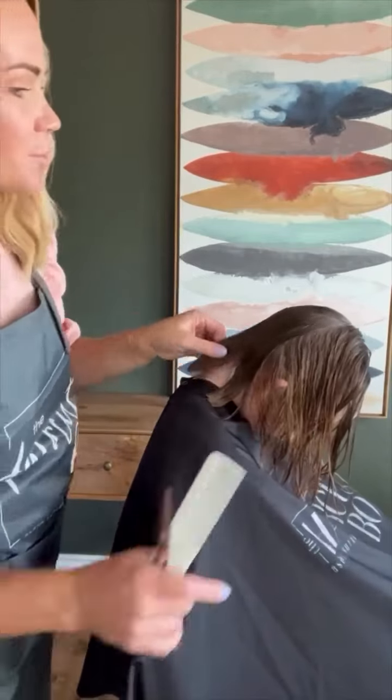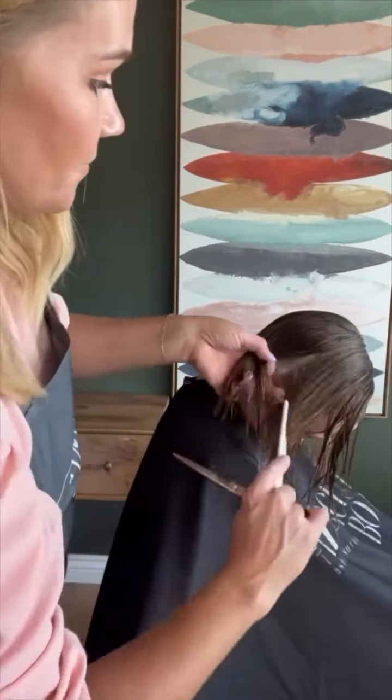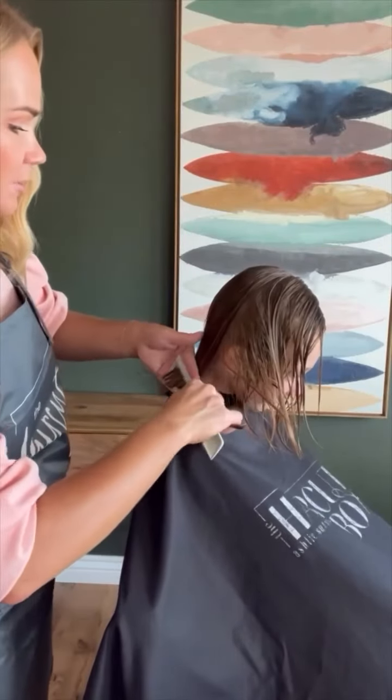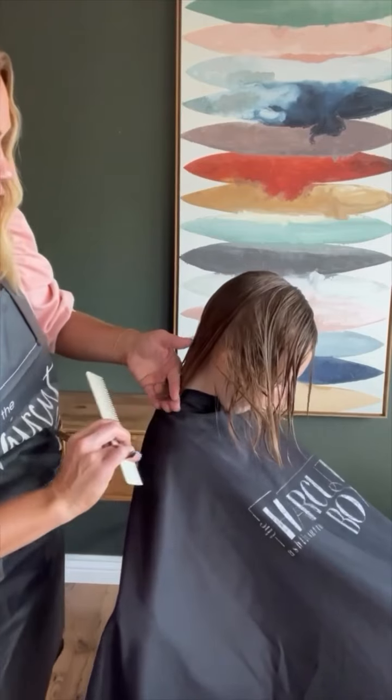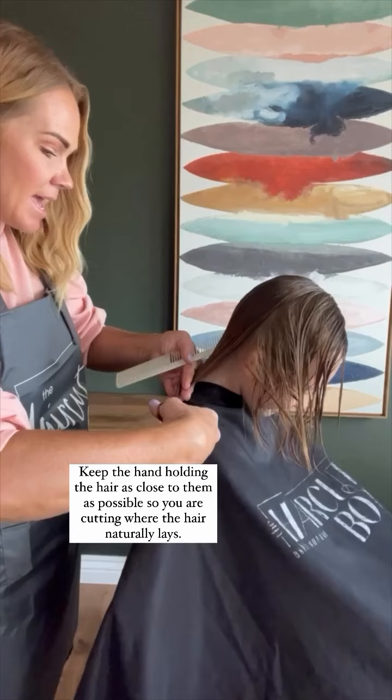See how even that is? That's all there is to it — it actually is pretty simple. Then do the same thing: take some that you have cut, some that you haven't. I'm still behind the ear, so that's why I'm keeping that head down. Comb that in, turn my hand a little bit to make sure that hair is cutting as closely to where it's going to be styled, and make that cut.